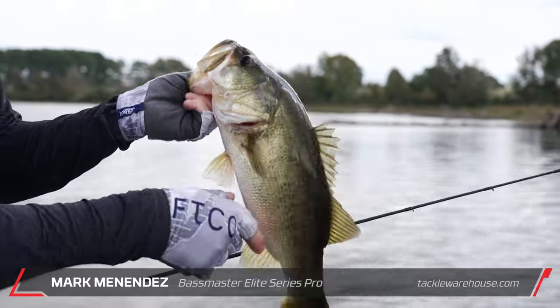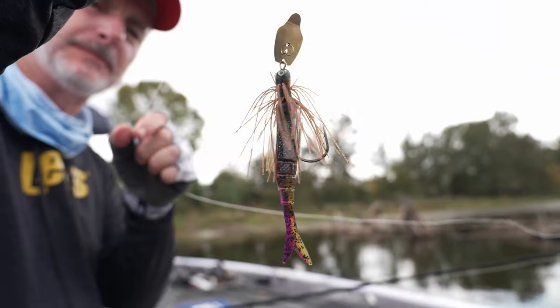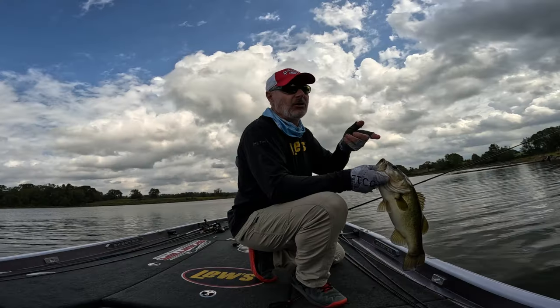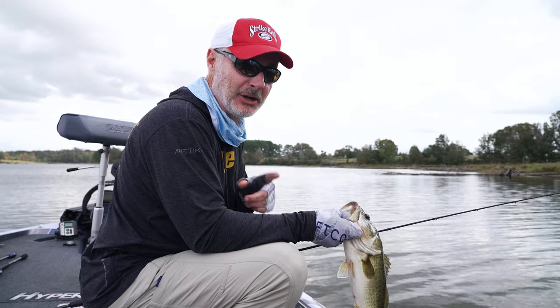Tackle Warehouse Pro, Martin Renendez here with you. We got clouds, got wind, now we got Thunder. The Thunder Cricket has become quickly one of my favorite baits. Let it drop, let it fall, jerk it around — you can do so many things with it. We're gonna show you right here on this video on Tackle Warehouse.